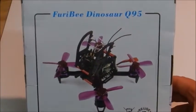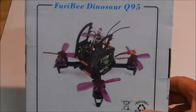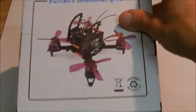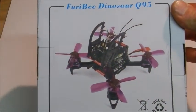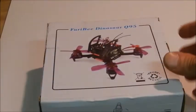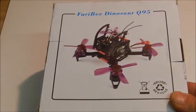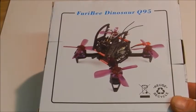Hello YouTube. Today I received this in the mail — the Fury Bee Dinosaur Q95. It was provided to me courtesy of GearBest; I actually won a contest for this one. I'm going to be providing you today with a first impressions and an unboxing of the Fury Bee Q95.